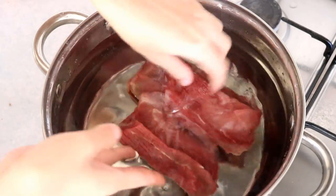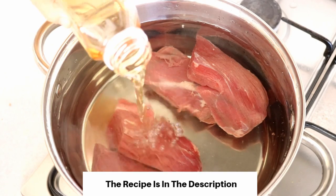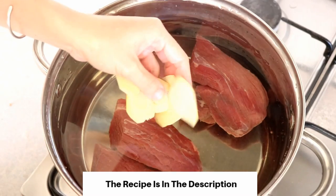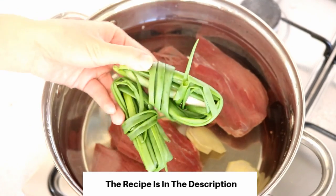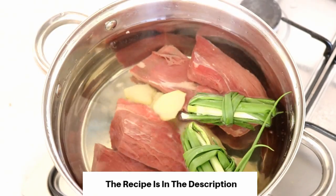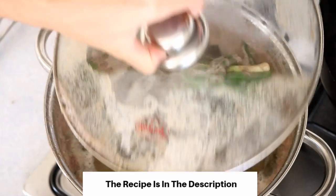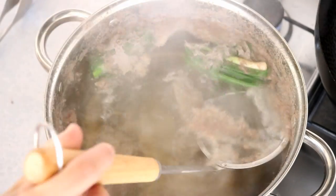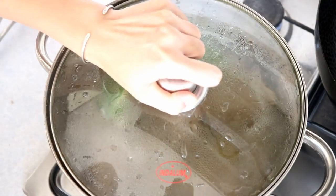In a clean pot with some water, add in the beef along with some Chinese cooking wine, about 2 tablespoons, a few slices of ginger, and 2 pieces of spring onion that I tied into a knot. Cover it and bring this to a boil. Use a sieve to skim all the scum. Turn the heat to low and let it cook for 15 minutes.